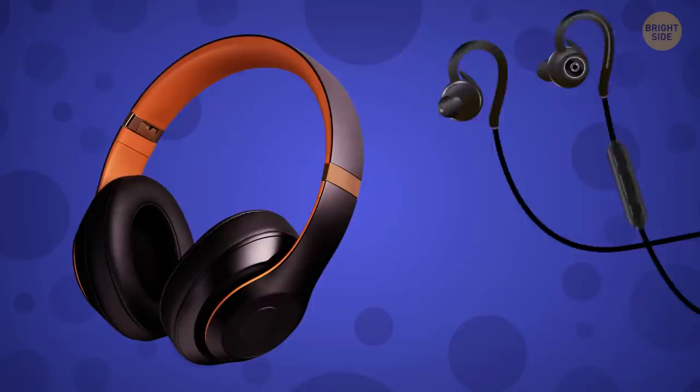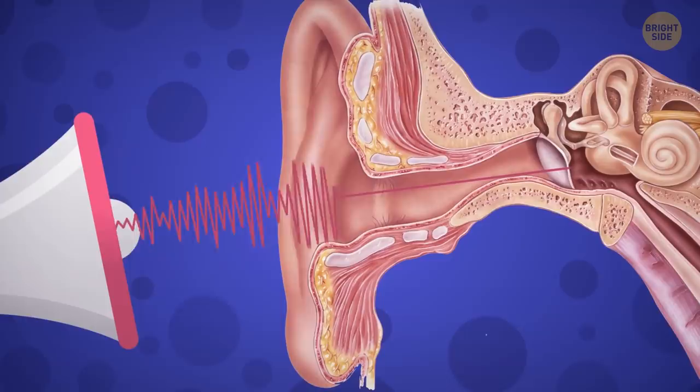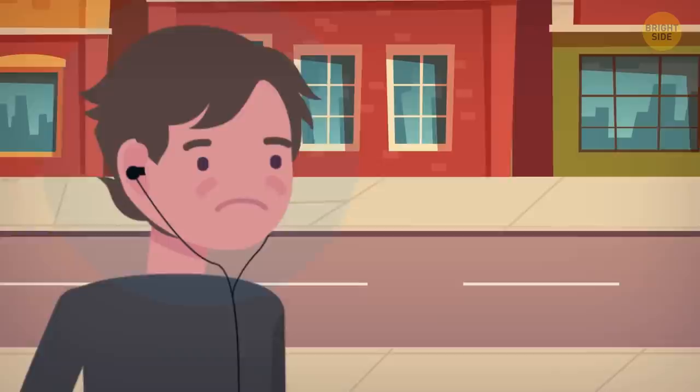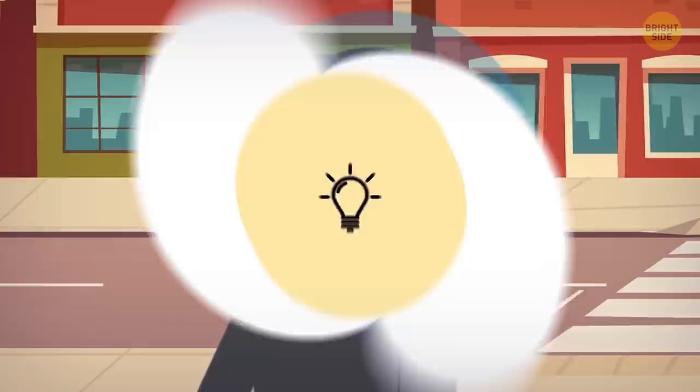Also, don't forget about the sound. Headphones are better than earphones because they don't get inside your ear canals. Your eardrums don't like being shaken too much, and if the source of the sound is too close, they can stretch or even snap. The worst types of earphones, by the way, are droplets that get deep inside your ears. They might give you the best quality of sound and almost perfect soundproofing, but it happens at the cost of your hearing in the long run.